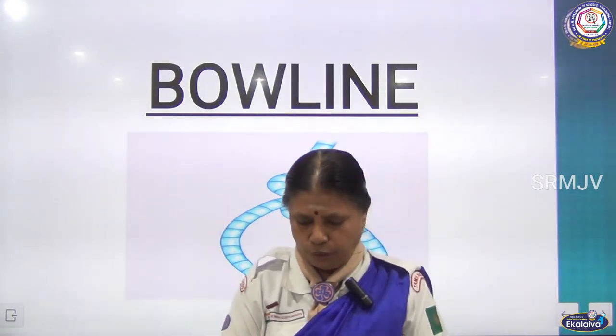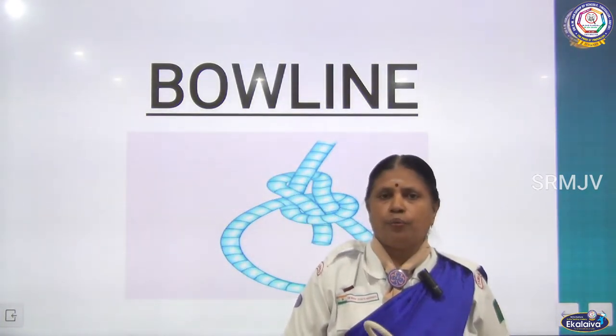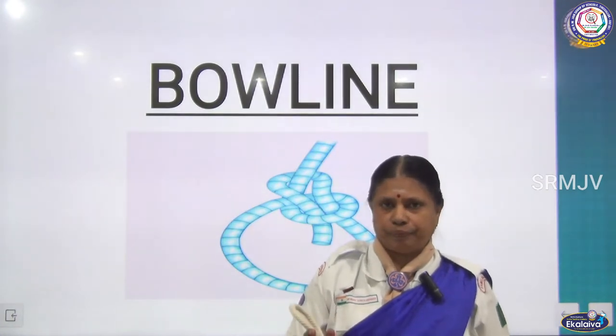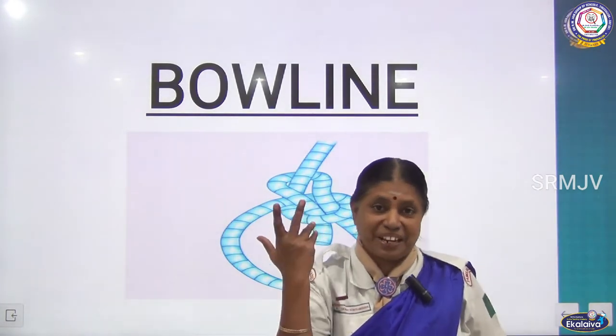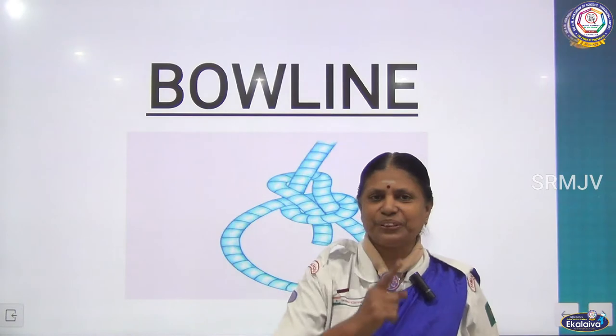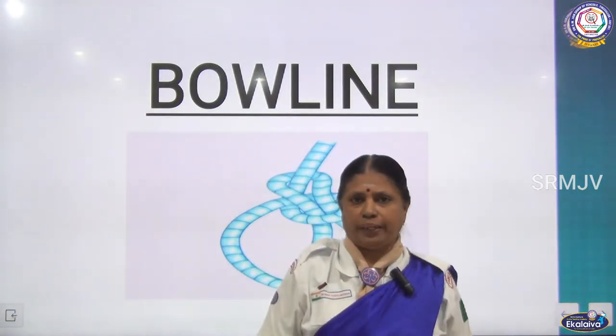Now I will show you how to make a bowline. This loop will not slip — it will be tightened. But this is a life saving knot, so if you do not do it correctly it may become a life taking knot. So you have to do it correctly, because this knot will save a person.